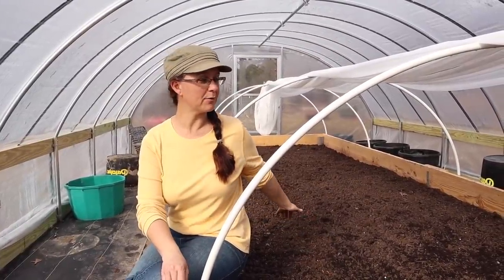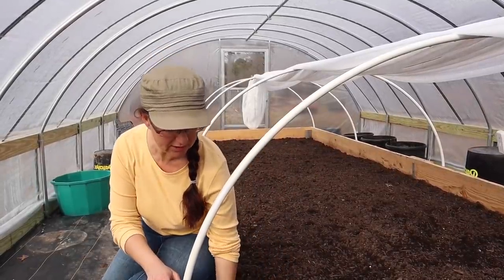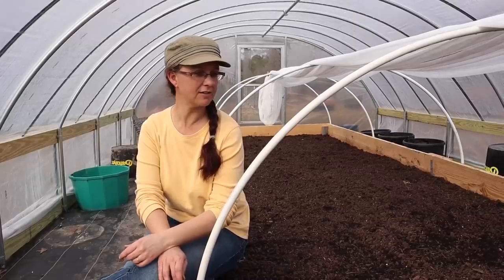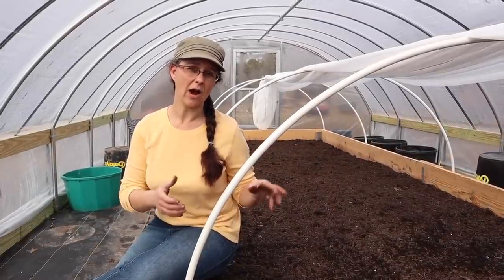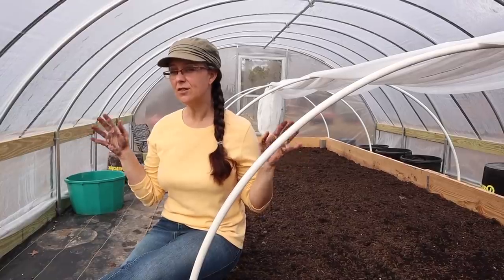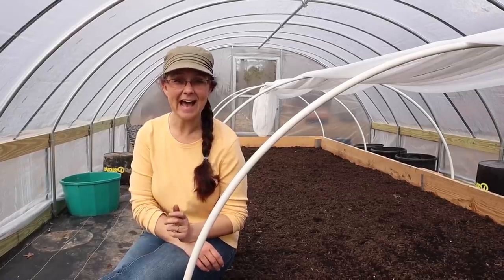I'm sitting here by our brand new raised bed garden. Kevin and I built this — it is six feet wide by 22 feet long, it has about 18 inches worth of soil, and we put compost in here for the planting medium. We're going to be using the square foot gardening method in this raised bed garden, which will allow us to really intensively plant our plants in here for winter harvesting. Our purpose of this entire greenhouse and raised bed garden is to allow us to grow plants during the season we're just not able to plant outside, and even though we're not going to heat this greenhouse at all, we will be able to grow plants in here over the winter — those cold hardy plants like lettuce, kale, cabbage, broccoli, and cauliflower.